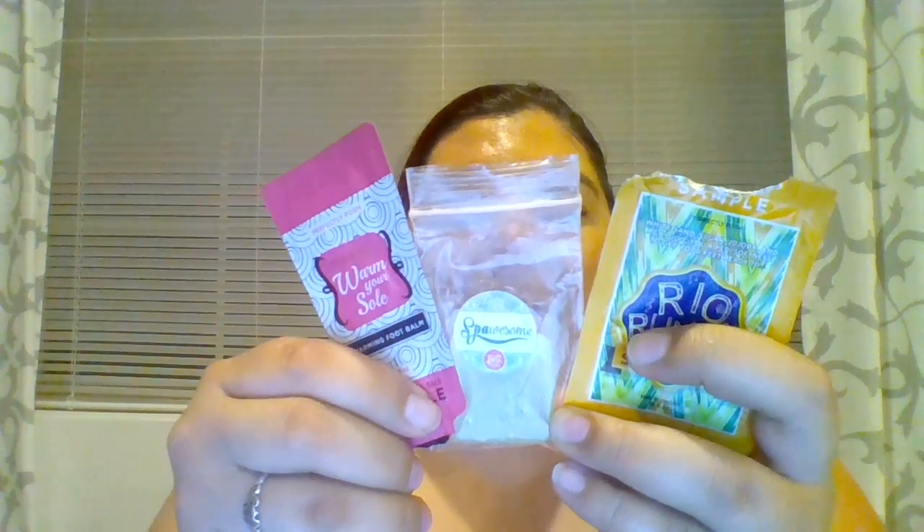This is what I've used today and I really liked them. This is the Spossum Bar — it smells really good, very clean, very spa-like and refreshing. So the first step when you're giving yourself a mini pedicure at home is to use the Perfectly Posh Spossum Bar and wash your feet.